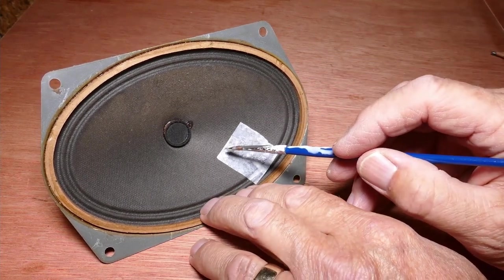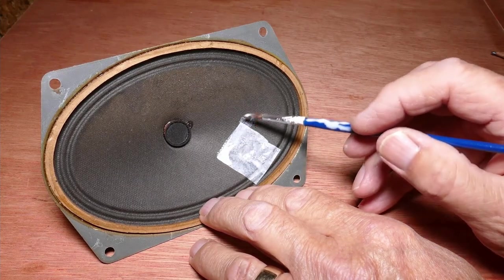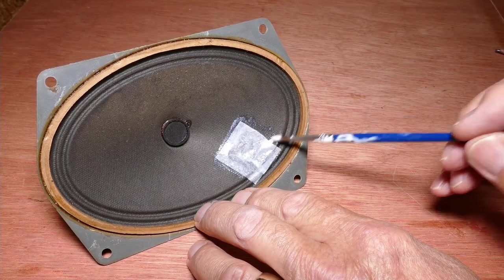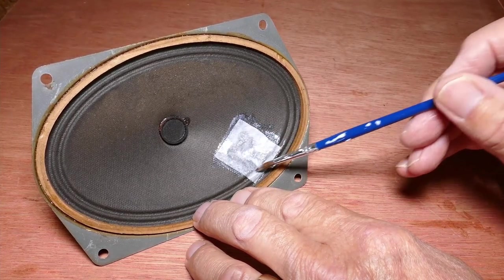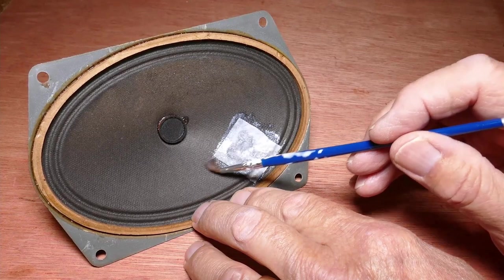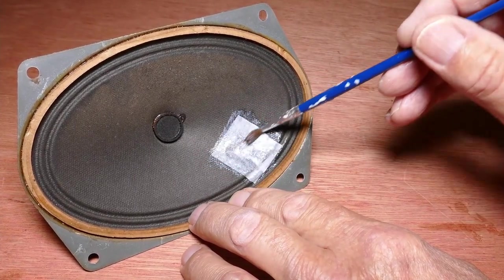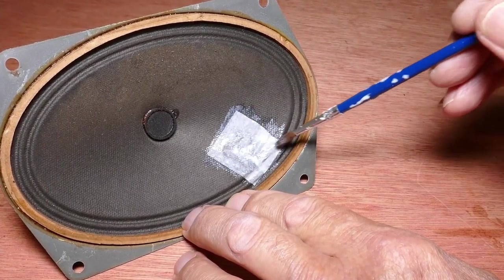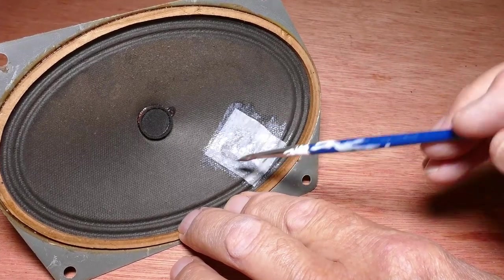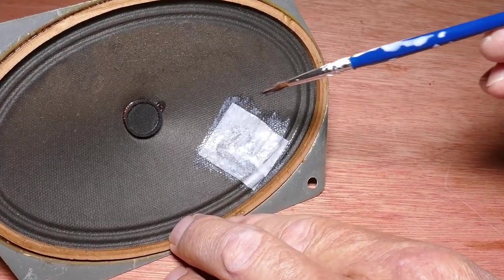Once it's in place, start applying more PVA adhesive on top of the tissue, gently holding it in place to build up some PVA on top, avoiding curling the edges under. Eventually it will stick, and then we can just build up some more PVA adhesive on top to firm up the tissue on the repair. Just put it aside for a couple of hours for the PVA to cure.